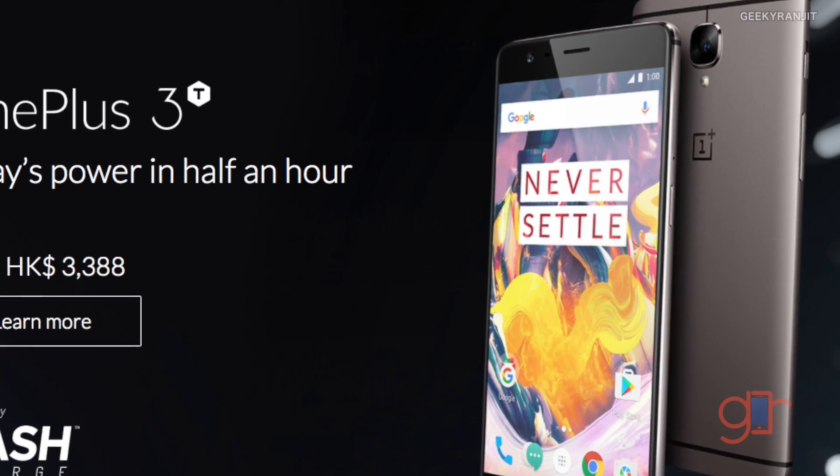It'll be interesting to see how camera performance compares with the older OnePlus 3, and I'm really excited to check out how it improves. Moving to another improvement on the newer OnePlus 3T compared to the older OnePlus 3 — in terms of battery capacity, the new 3T will have a 3400 milliamp-hour battery, whereas the old OnePlus 3 has a 3000 milliamp-hour battery.